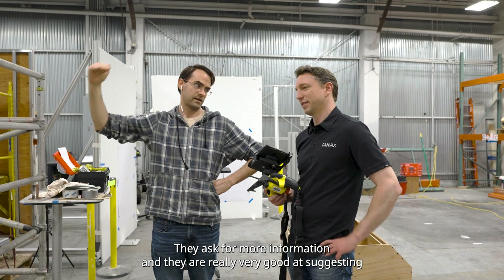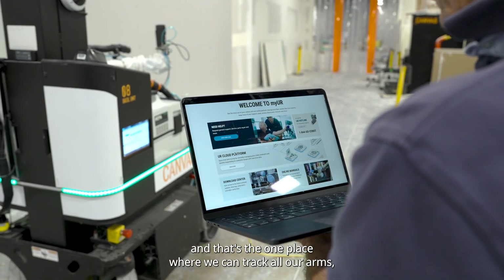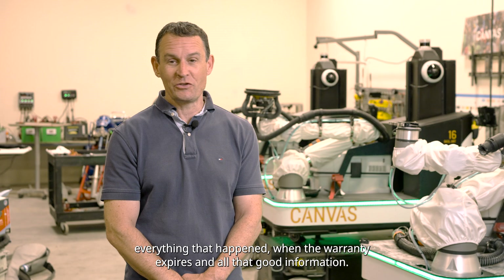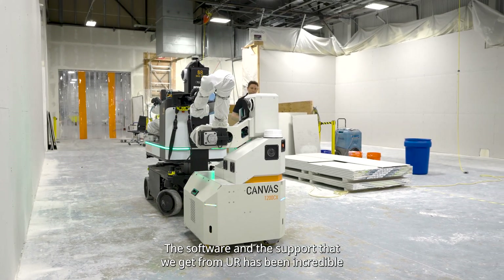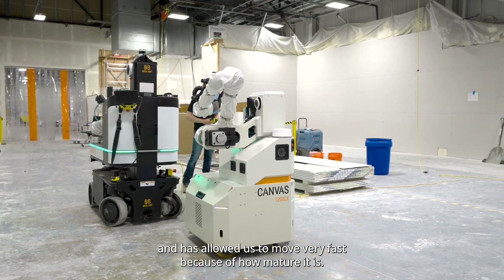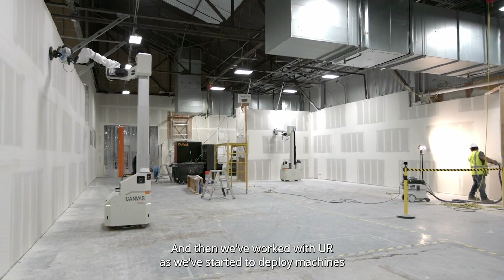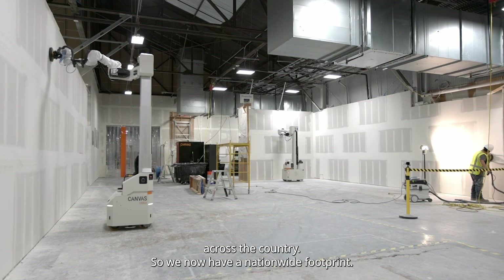They ask for more information and are very good at suggesting fixes or solutions. We file all our cases with myUR — that's the one place where we can track all our arms, everything that happens, when the warranty expires, all that good information. The software and the support we get from them has been incredible and has allowed us to move very fast because of how mature it is. We've started to deploy machines across the country, and we now have a nationwide footprint.